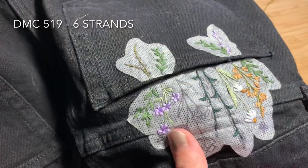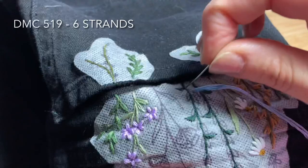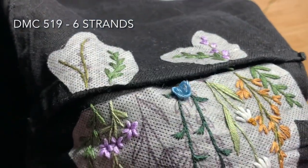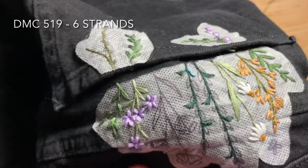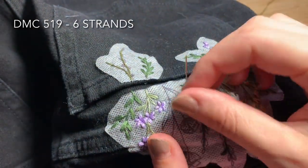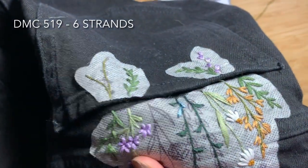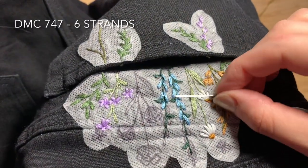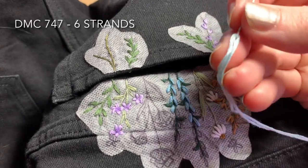Once you've finished with the stems and leaves you can start on the petals. You'll use DMC 519, six strands doubled over. Starting at the bottom of one of the stems, fill in the petals until you get about halfway up the plant and do that for both. Once you've made it about halfway up the snapdragons you're going to switch to DMC 747 and complete the rest.